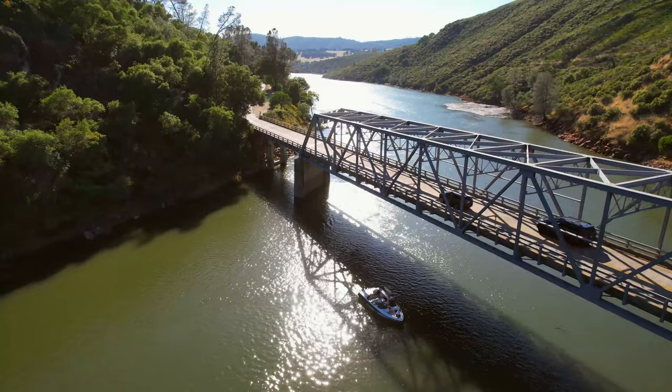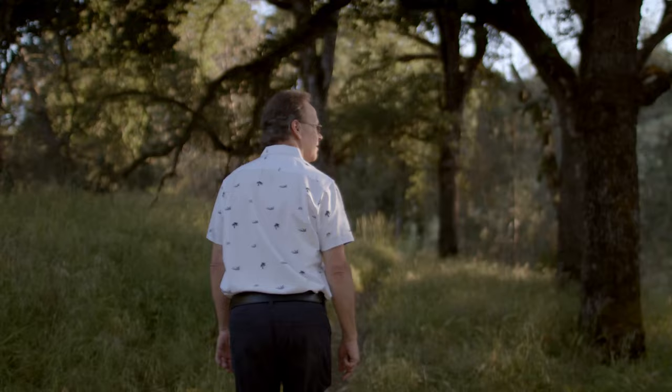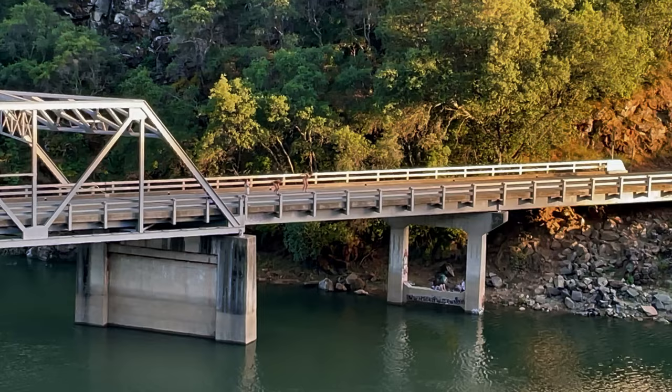I was born in England and my family moved to Northern California when I was three years old. My brother and I grew up exploring the hills and valleys and lakes of California. We spent a lot of time hiking, fishing, just playing on rope swings. It was a great childhood and very inspirational, all the natural world around me.